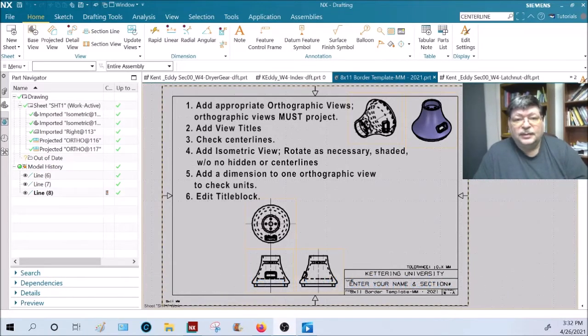Week four final video — this is how to submit your week four homework. You'll have about seven sheets, seven parts. Add appropriate orthographic views for each part. Orthographic views must project from one another: the front view is here, the top view is directly above it, and the right or left side view is directly to the right. You have control over the orientation — how you model the part does not matter. You can pick a new front view, a new top view.